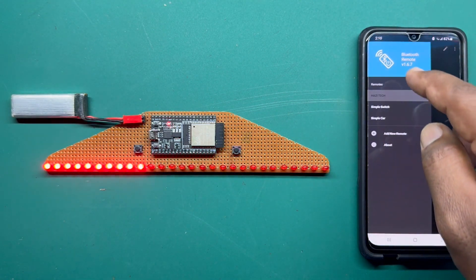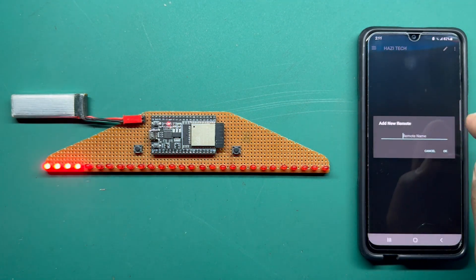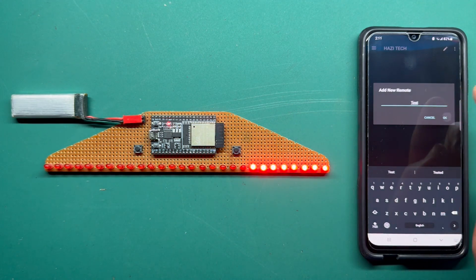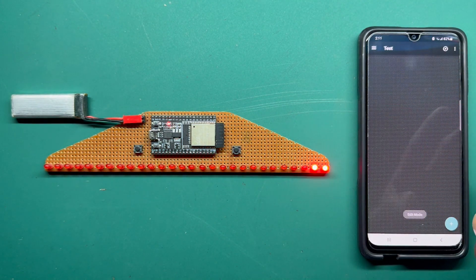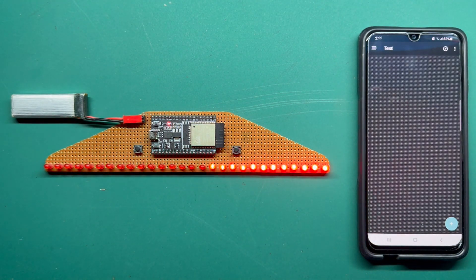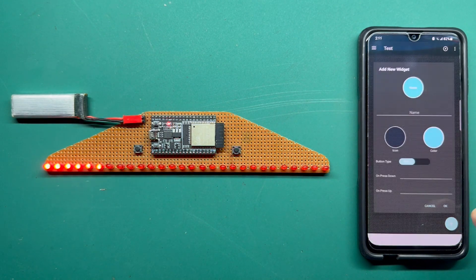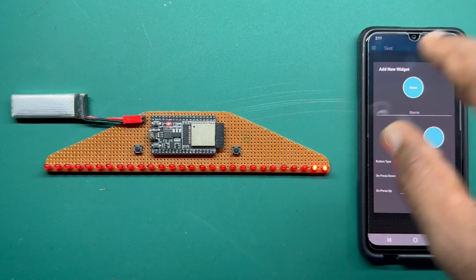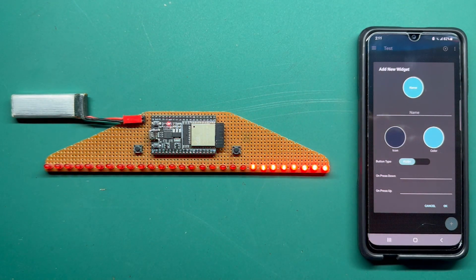You can hit this button and go to Add New Remote. You can name it — I'll name it 'test' for now. Here you can design the layout for the LED patterns and save it as a remote control layout. Click the plus button and you can see we can add new widgets. We are adding buttons for controlling on/off of the patterns, changing patterns, and changing the speed.